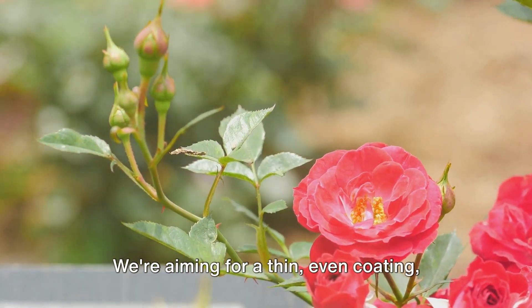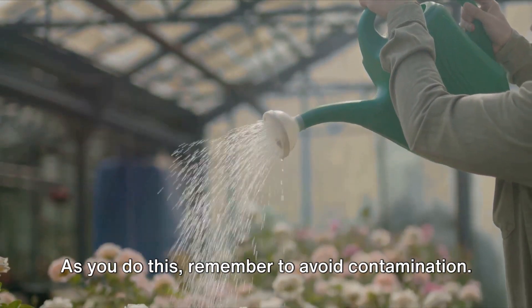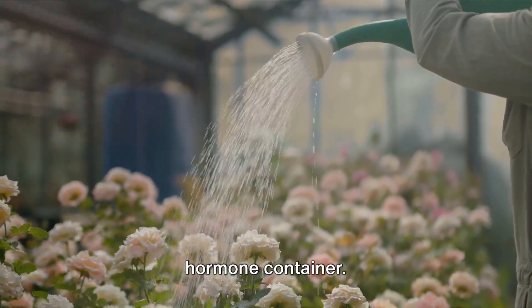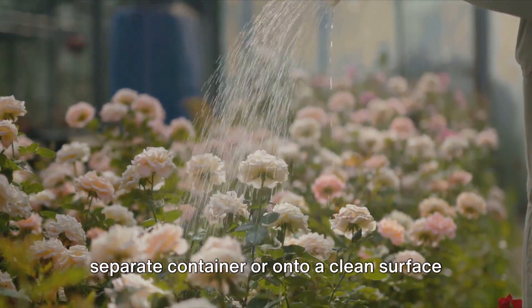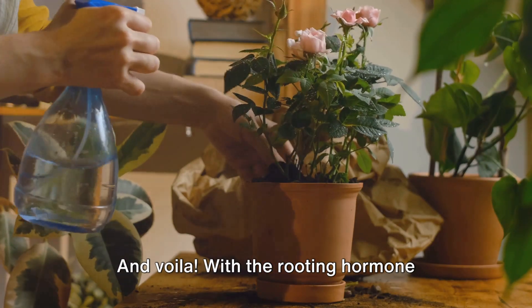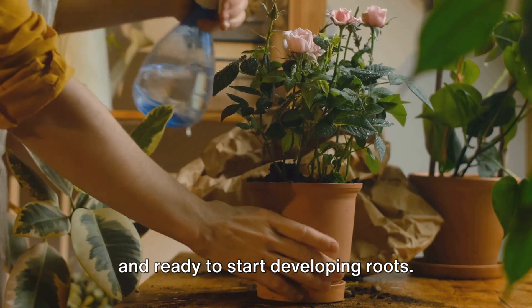Be generous but not excessive — we're aiming for a thin, even coating, not a thick layer. As you do this, remember to avoid contamination. Don't dip your cutting directly into the hormone container. Instead, pour a small amount into a separate container or onto a clean surface and dip your cutting there. And voila! With the rooting hormone applied, your cutting is now turbocharged and ready to start developing roots.